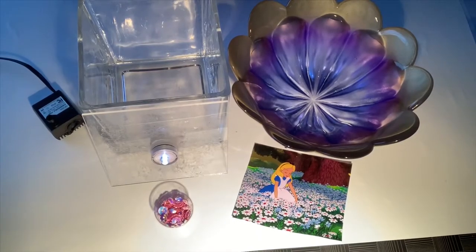Hello my pretties and welcome to the Wizard of Oz. Today I'm going to be showing you how to assemble one of my DIY confetti lamp kits. Let's get started.